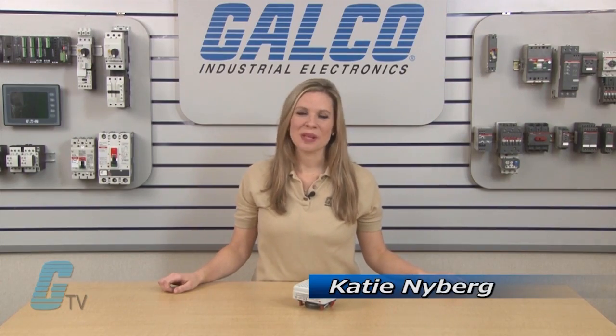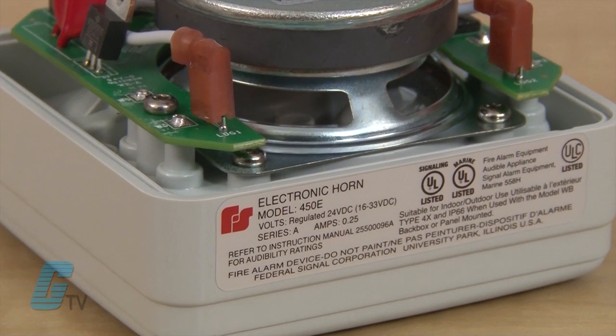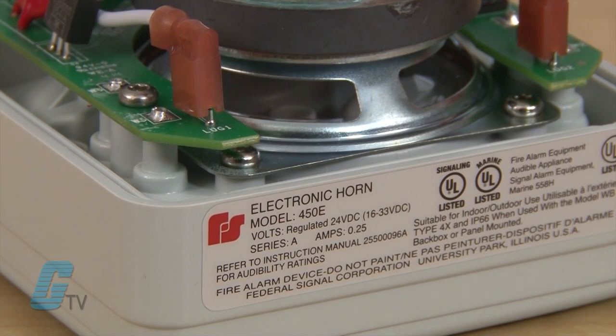Welcome to GTD. Today I will be showing you Federal Signal's Model 450E Vibratone Horns. The Model 450E is an electronic horn that is designed to produce a loud sustained tone or coded blasts when actuated by a control device.